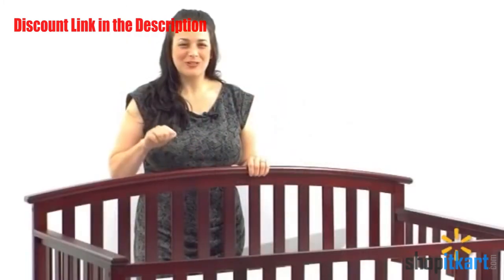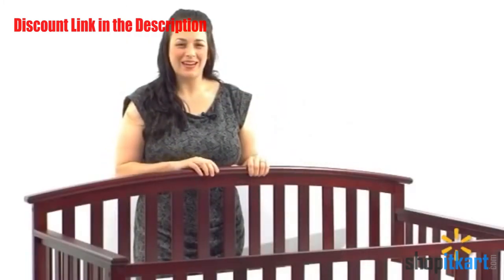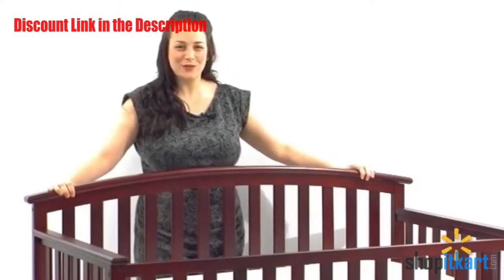This product is made of durable, solid pine and this piece turns into a headboard for a full-size mattress.